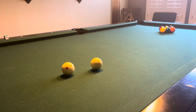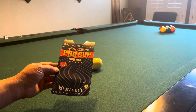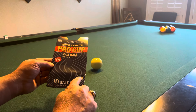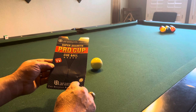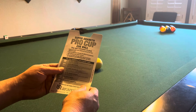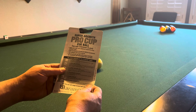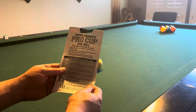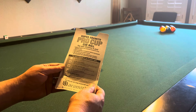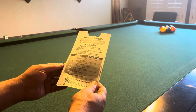The paperwork it came with says: 'Super Aramith Pro Cup cue ball, as seen on TV. Aramith, the Belgian billiard ball — dotted cue ball.' Super Aramith Pro Cup cue ball, the new reference in pool, made out of the most advanced Aramith Pro Cup phenolic resin, used worldwide in virtually all official tournaments. The six red dots will also allow you to visualize the intentional and unintentional spin that you apply on the ball.